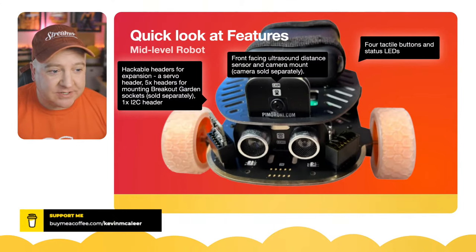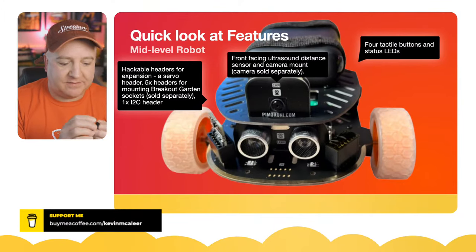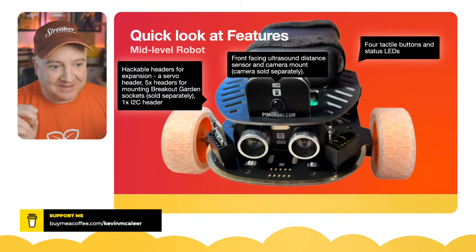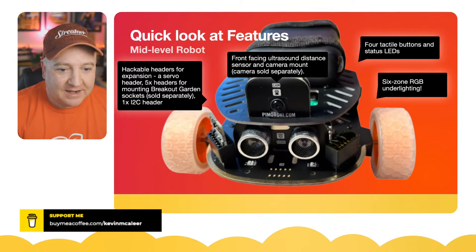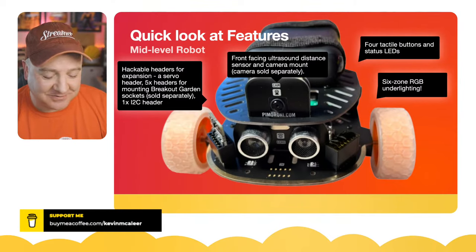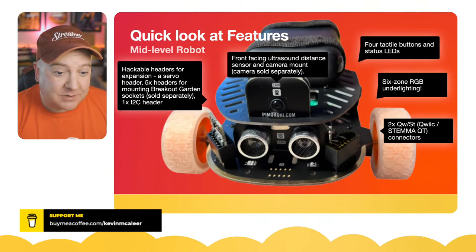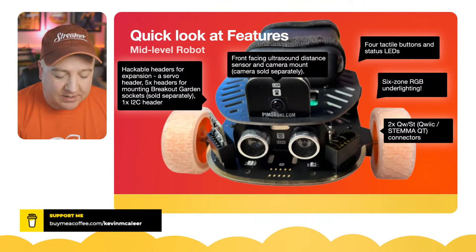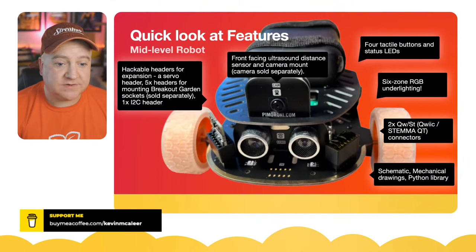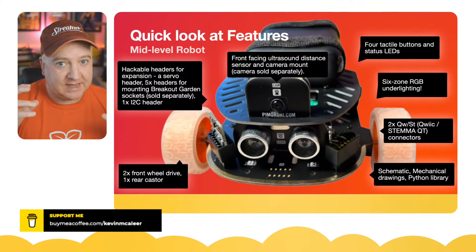It has hackable headers for expansion, servo headers, and five Breakout Garden headers for mounting I2C and SPI devices easily — those are sold separately but I've bought the five-pack. It also has six RGB LEDs underneath, which is just rave-tastic — you can change the colors. I've not seen that before on a kit robot. It also has two Stemma QT connectors, which are popular on many boards, and there's a really good Python library too.